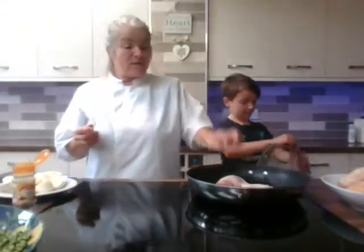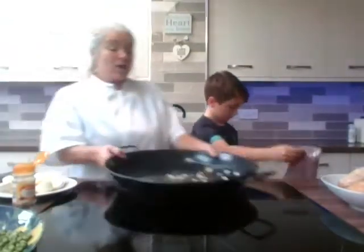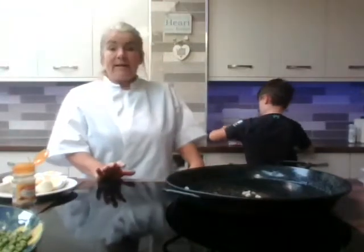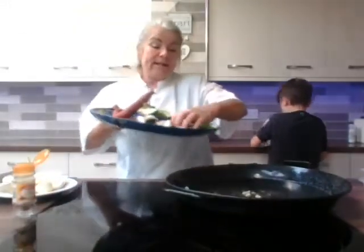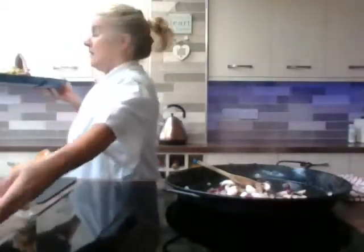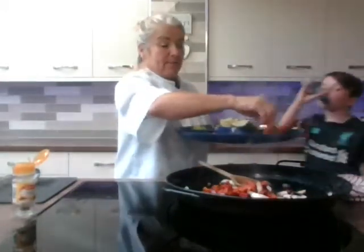Once we've done that we're going to pop some chorizo in. I've got my paella pan — you don't need a paella pan, you can just use a big frying pan or something with quite a heavy base. We're going to pop some onions in there along with the garlic, onions, and some mushrooms. Then we put our chorizo in — the chorizo will give it a nice bit of colour.